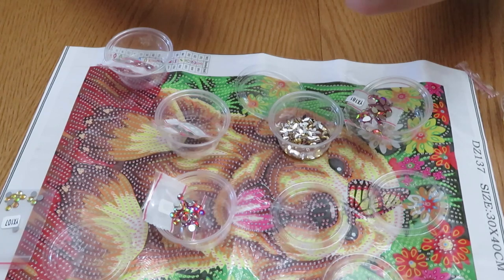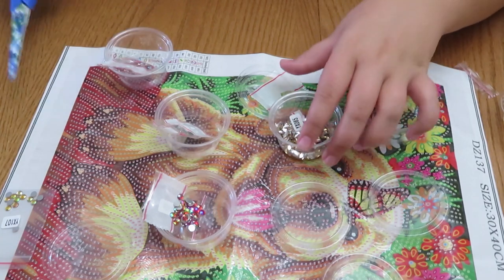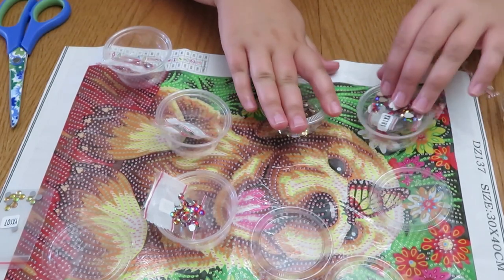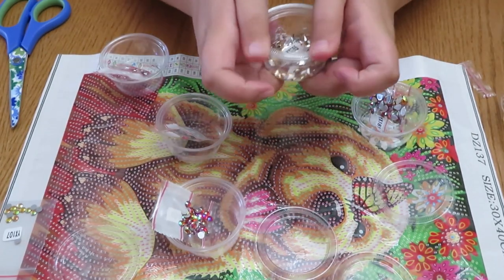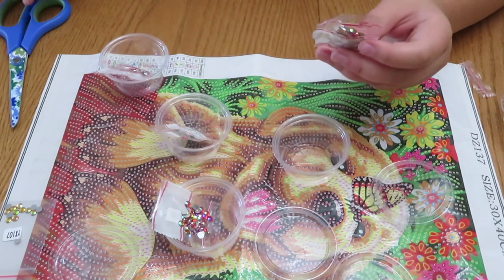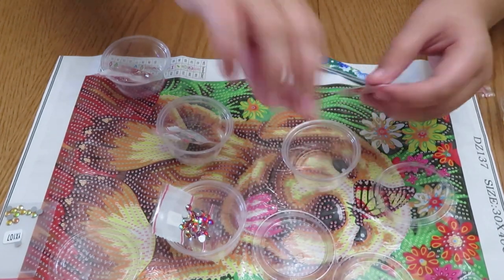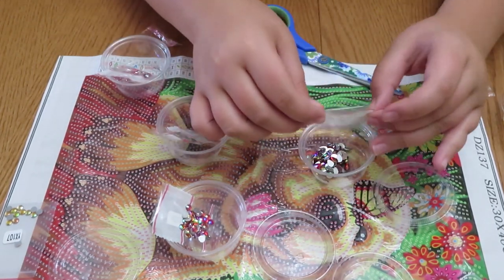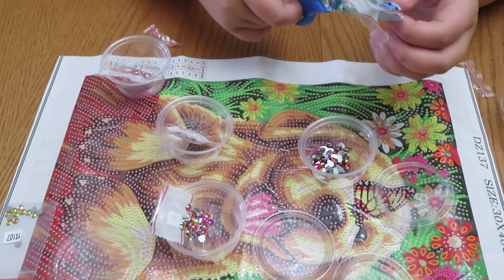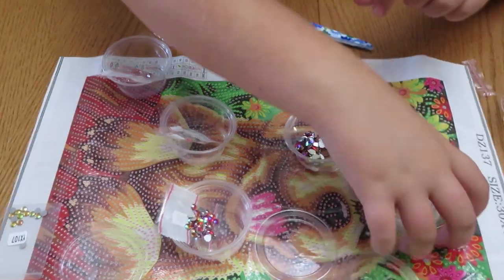Diamond painting would also be fun if you have a kid or someone who likes to do relaxing stuff, because this is really relaxing and calming. I prefer doing the animal ones because I prefer color. I did a daisy one that took a while because it was quite big — that was my second ever diamond painting. Comment down below if you've ever tried diamond painting and if you liked it or not.